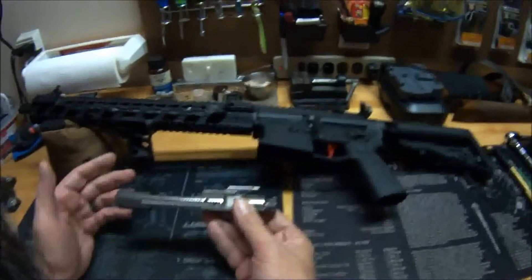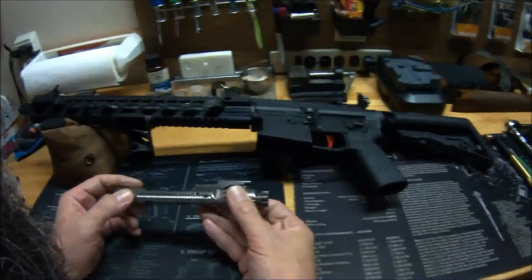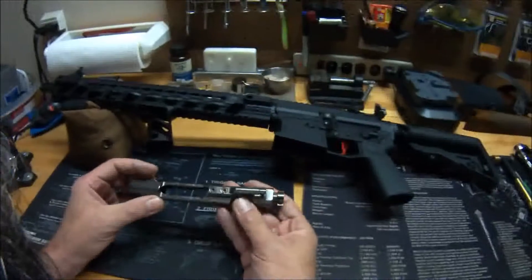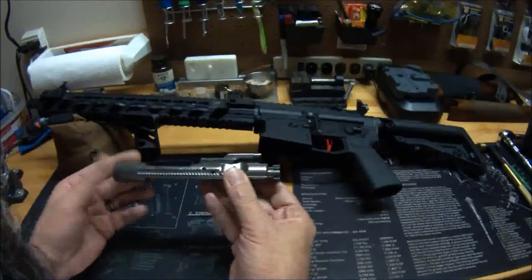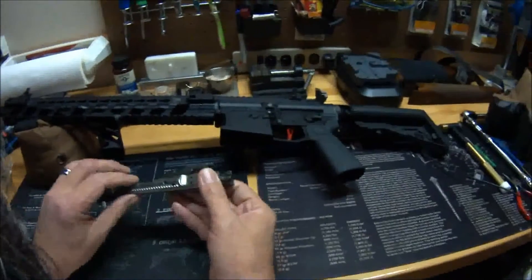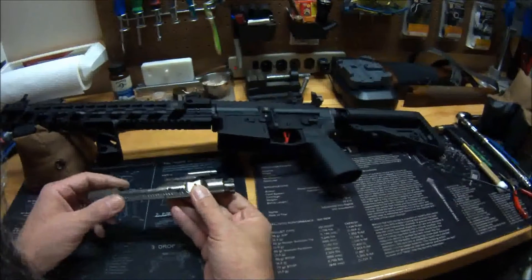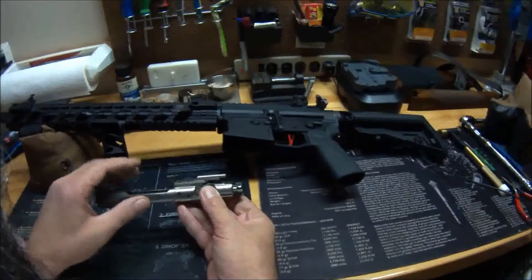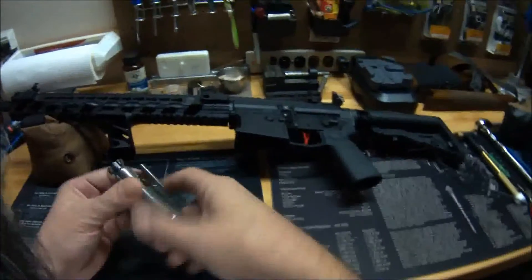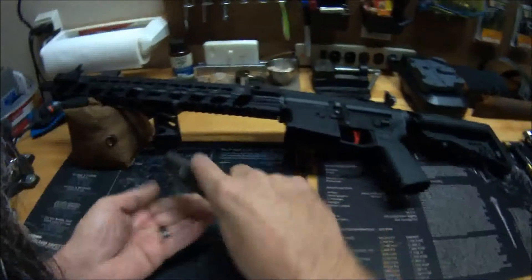I've probably put between one and 300 rounds through it since then. So here's what it looks like with a couple hundred rounds through it. It is a full auto style, it does have the forward assist serrations. It's not that super mirror-polished chrome-looking finish — it's the kind of dull NIB finish. But anyway, that's what it looks like with a couple hundred rounds in it.